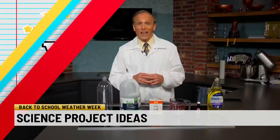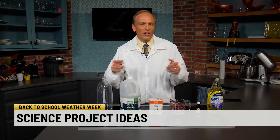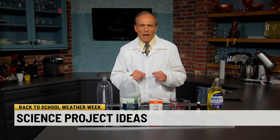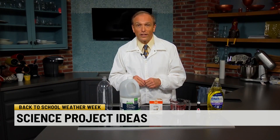I'll save the messiest one for last. This one is going to be less meteorology, less weather, a little bit more eruptive, a little bit more geology. We're talking a volcano and how you can make one of those build-your-own volcanoes. We're not going to do the papier-mâché mountain or anything — I'm going to do the inside part of that, the part that makes everything erupt.